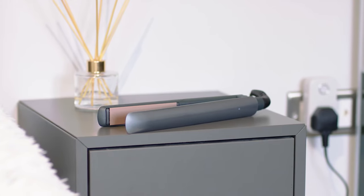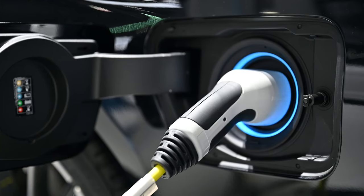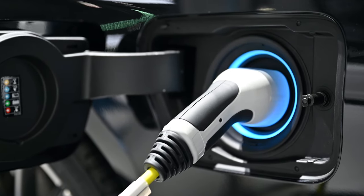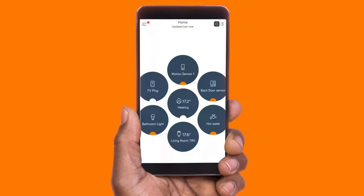You can even check you've switched your hair straighteners off from work. And if you have an electric car, you can set it to charge without getting off the sofa. That's the Hive app. Pretty nifty if you ask me.